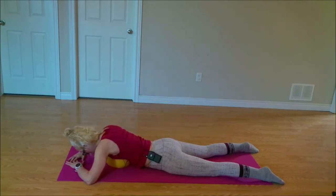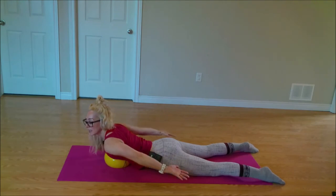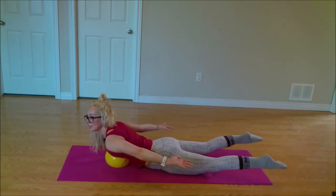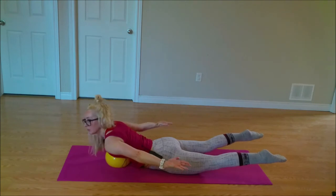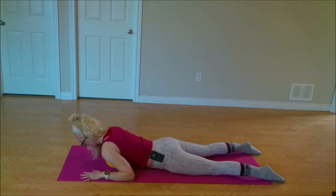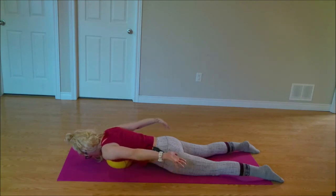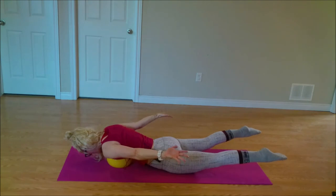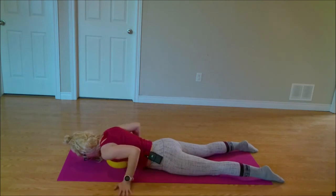Resting back down — you can rest over that ball if that feels comfortable. We're going to add on here. Taking those arms back behind you, palms face up. We're going to lift our arms and then lift our legs. Holding here for a count of four, three, two. Back down over that ball. Nice work friends. Let's pull that belly up, taking those arms behind us, lifting in those legs — reach, reach, reach. Coming back down over that ball.